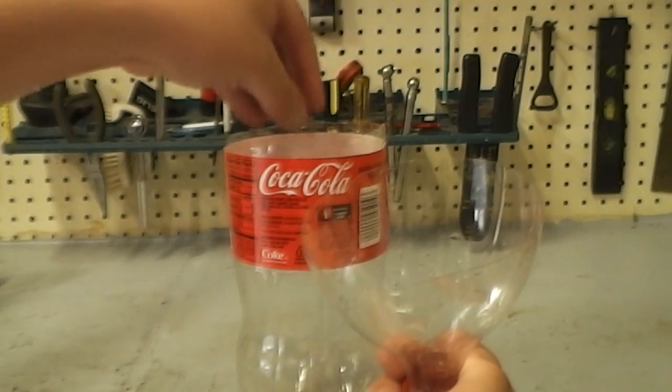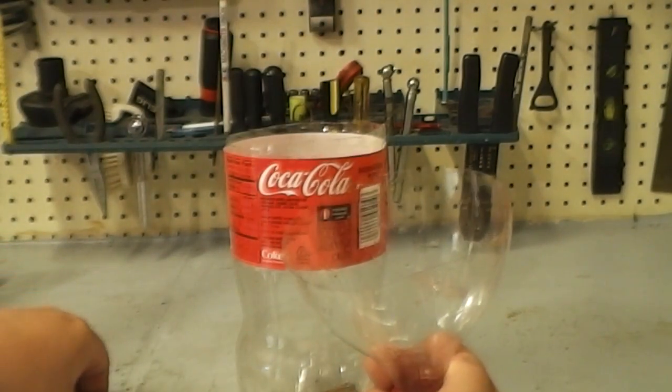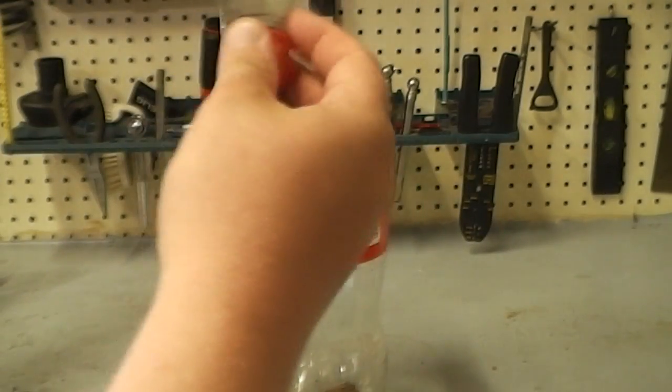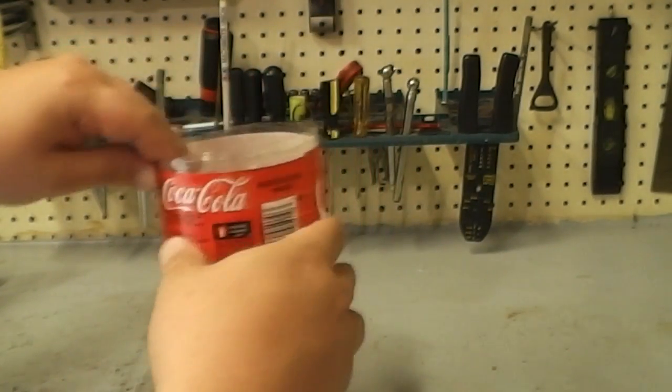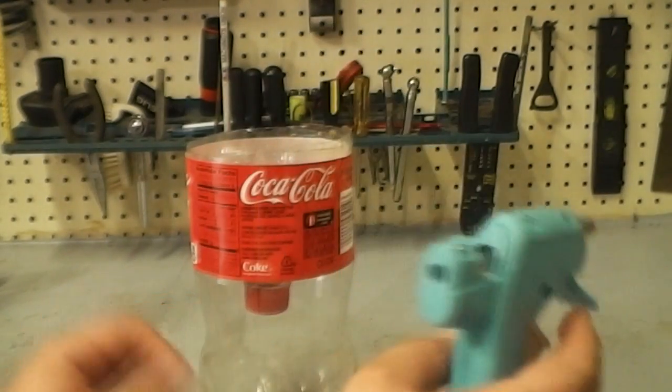Put your bait in there before you go sealing the top on. If you don't have a hot glue gun, a roll of duct tape or electrical tape should work just fine, but since I've got this I'm going to go ahead and use it.